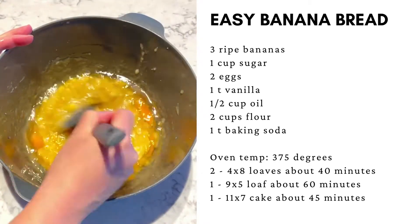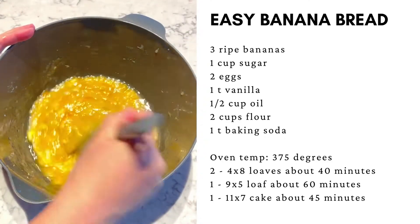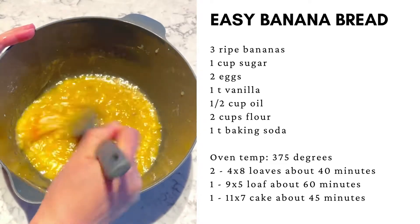Since we're not using butter, we're using oil instead. You don't have to worry about softening the butter, melting the butter, or creaming the butter with the sugar. This makes the recipe even easier.